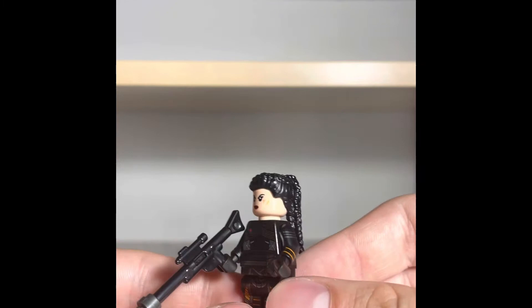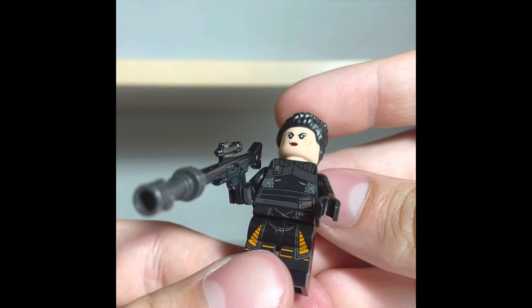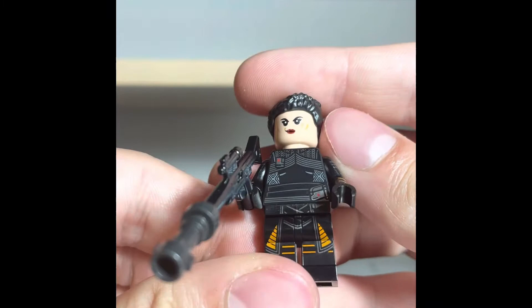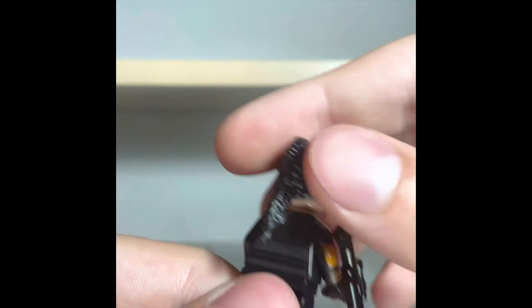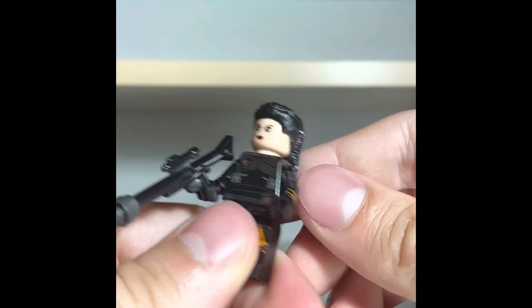Our second figure of the set is Fennec Shand. She unfortunately does not come with the helmet mold. I do not know why LEGO decided not to do this — they never do anything rationally. She does come with a dual-sided face: a smirk on one side and a more calm, collected expression on the other. She also has some nice little facial scars. Chest printing is pretty cool, a lot of detail. She also has arm printing, and back printing too. A lot of people give flack for her hair piece, but I actually think it looks pretty good — looks pretty accurate to me.